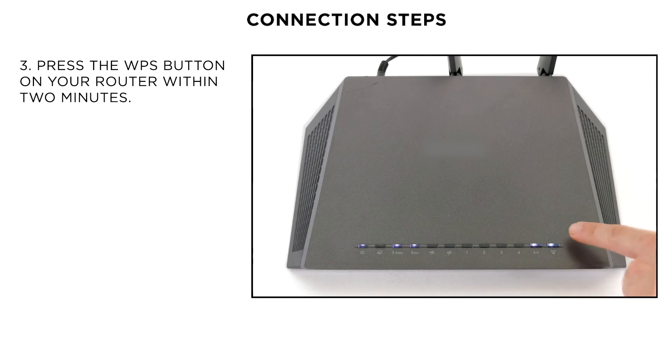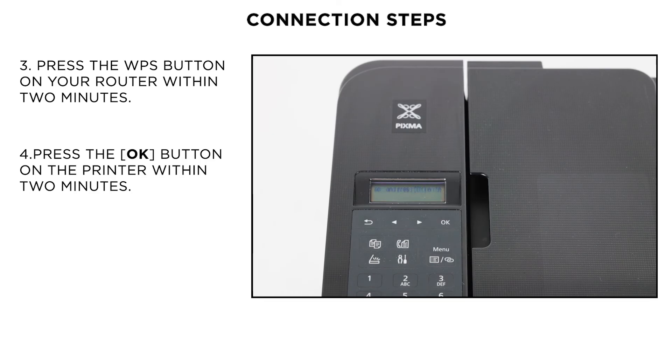Now, please press and hold the WPS button on the wireless router until the light blinks. This may differ depending on your home router. In case of any doubt, please check your router's user guide. Lastly, press the OK button on the printer and the printer will connect with the wireless router.